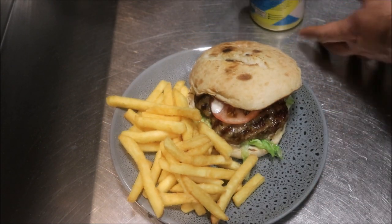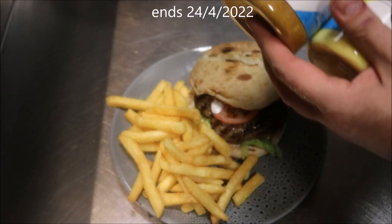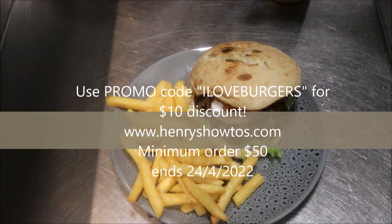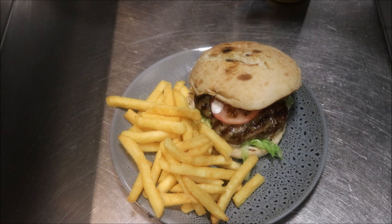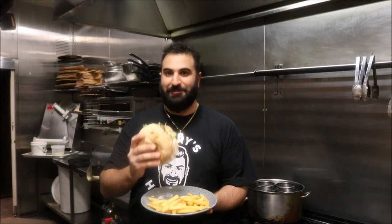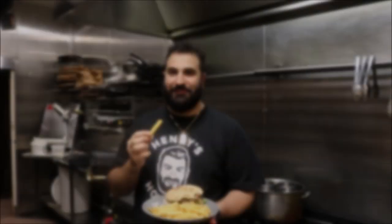There we have it. So guys, this was made possible with both of these products right here. Both are available on my website: www.henryshowtos.com — these ship worldwide as well. You can use the promo code ILOVEKEBAB to get 10% off. I'll leave those links in the description too. Both those seasonings are available on my website, so make sure you give them a try — trust me you'll absolutely love it and you'll be coming back for more. That's a burger, and the fries are just amazing.